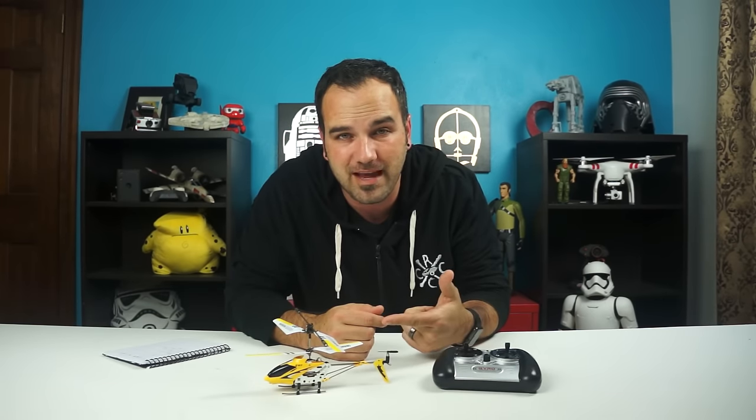Hey guys, time for another toy grade RC time here with Tony at CCXRC. Today on the bench we've got the SEMA S107G. We're going to get to a review of this right after the break.